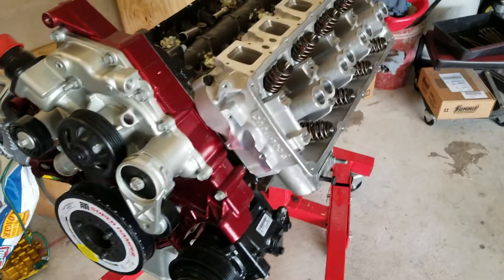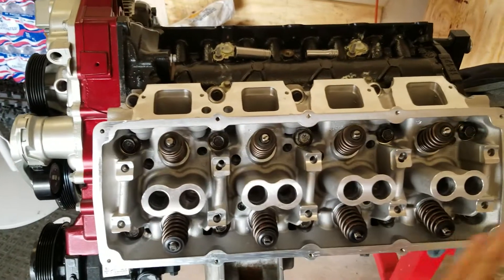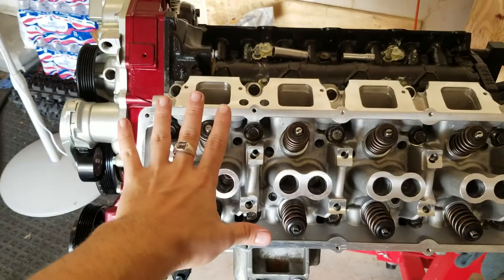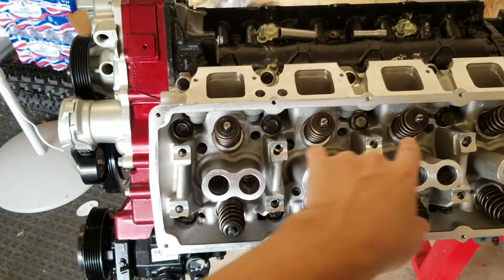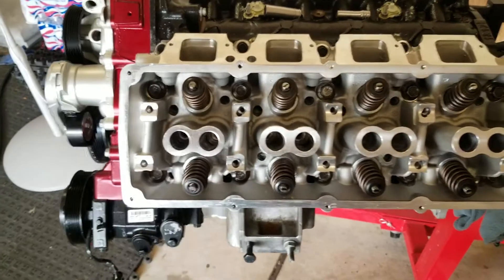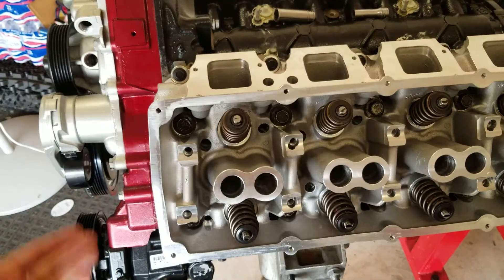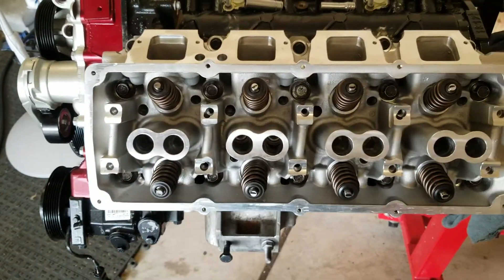Yesterday I just put these on and bolted them up. I'm using the old gaskets for now — I will be putting new gaskets on, and I'll be putting new high performance bolts on too. But right now I'm using old ones to do measurements of the push rods, because I put the push rods in.